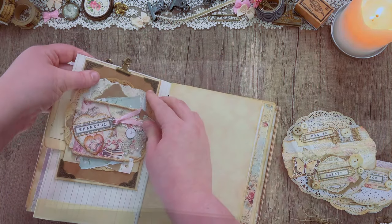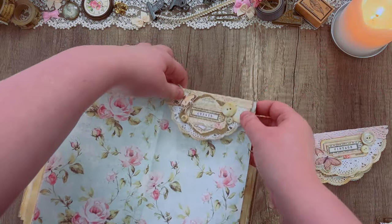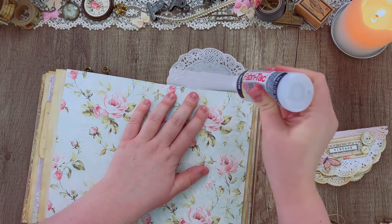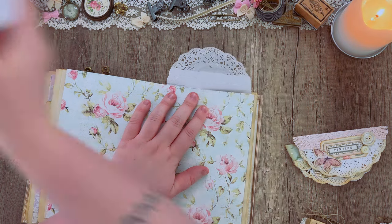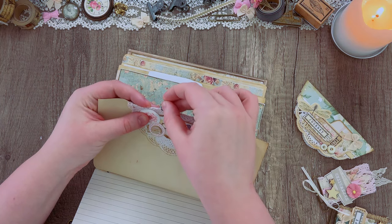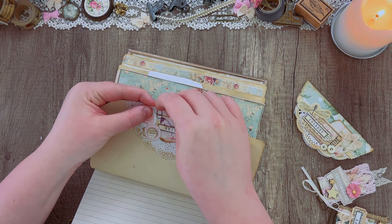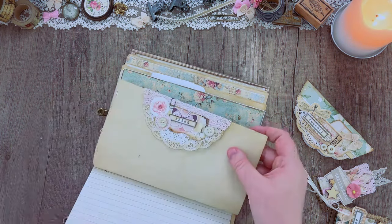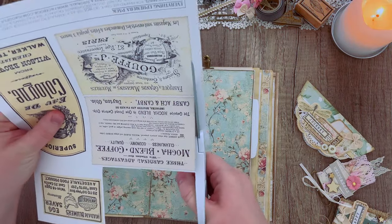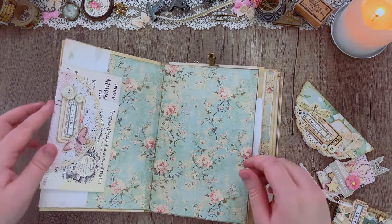Same with these lace doily page toppers — you can glue these in or use a paper clip to clip them to your page. They can go on the top of your page as a little decoration, or they can clip onto the side of your page. This works as both a decorative feature and also a practical feature where you can tuck ephemera behind this piece. For that I'm going to be grabbing some pieces from our Everything Ephemera pack.